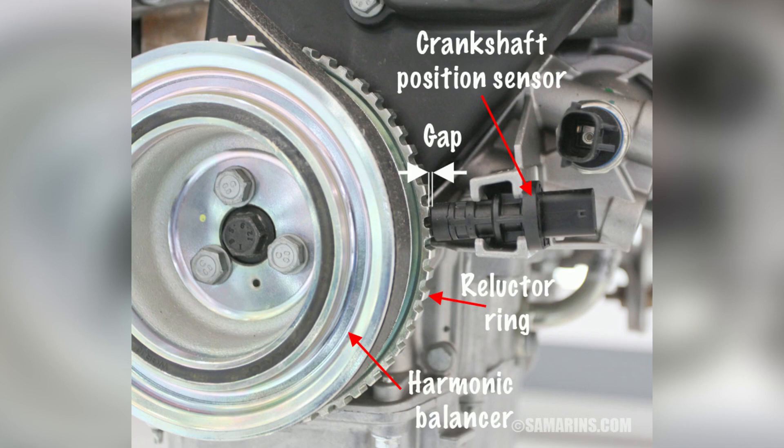Additionally, a malfunctioning crankshaft position sensor can trigger the check engine light on your dashboard — the car's way of indicating a potential problem with the sensor or other related components. It's important not to ignore this warning, as it could lead to further damage if left unaddressed.